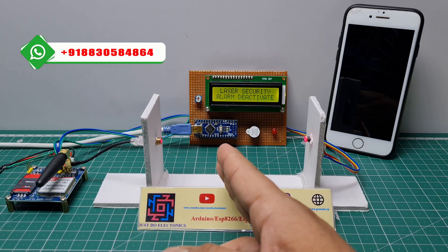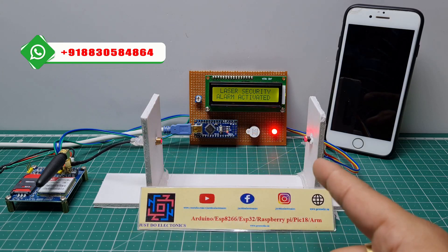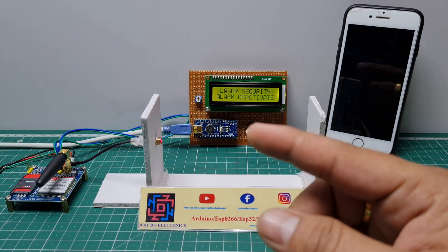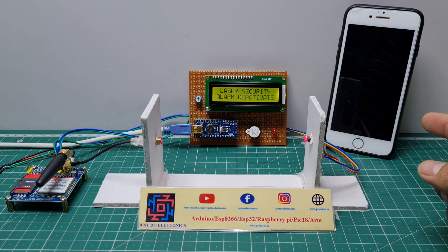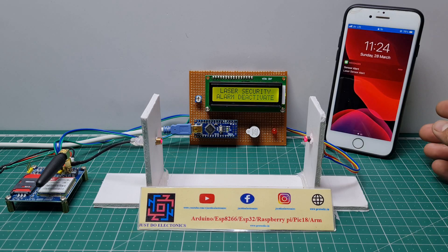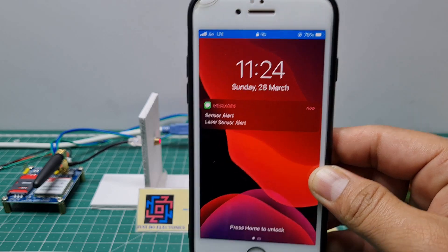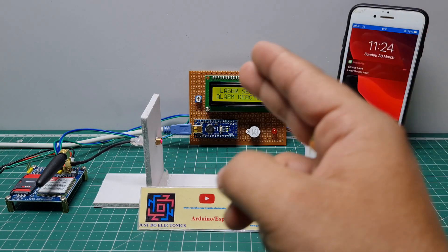First I just cross this laser light — the buzzer beeps and the red light indicates that someone has crossed the laser light, and then the GSM sends the text message to this mobile. See, the SMS says 'laser sensor alert'. I just cross this again.